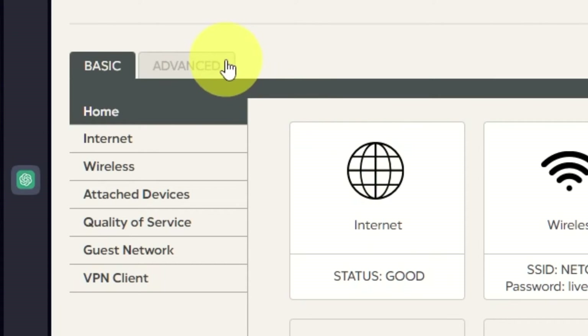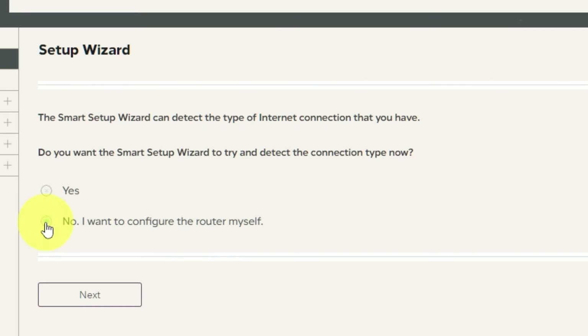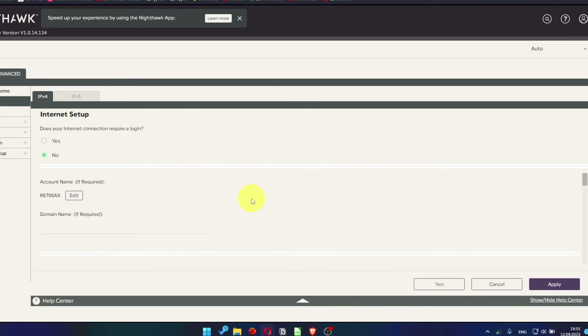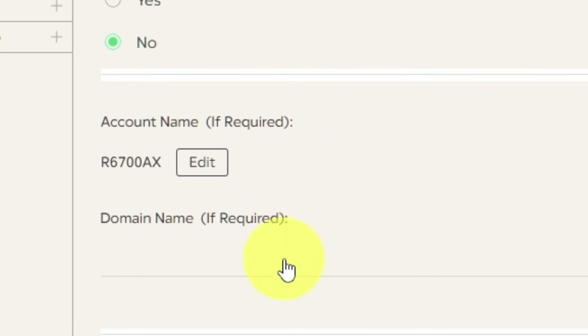To access the internet, go to Advanced, then Setup Wizard. Press No — I want to configure the router myself — then press Next. On the next page, choose the internet settings. In most cases there are two options: connection with and without a login. Almost always your internet connection will not require a login. You can find all that information in the contract with your internet provider. If your connection does not require a login, or if you are not sure, select No. Also, leave account name and domain name unchanged.